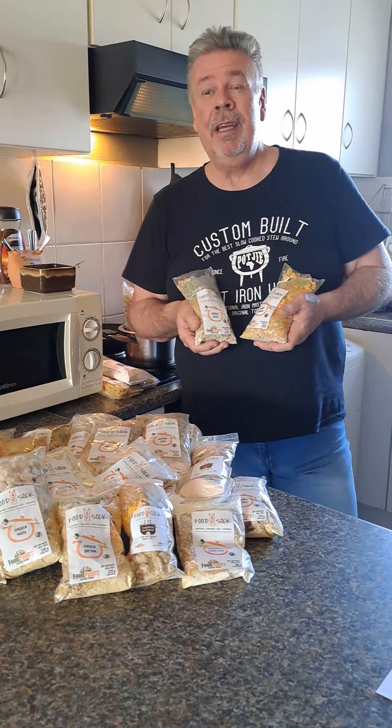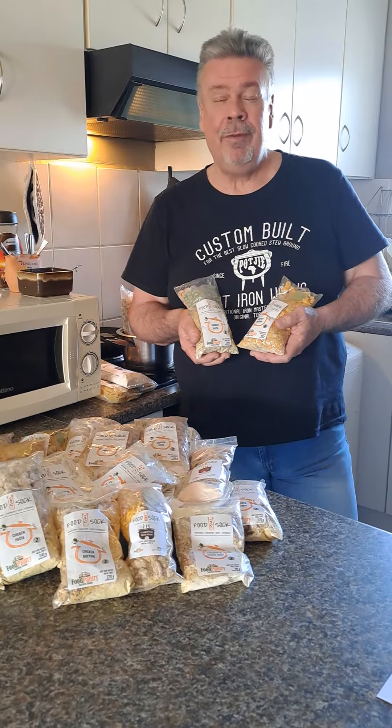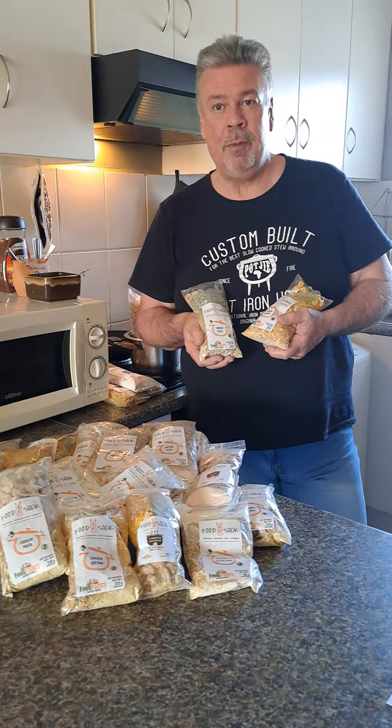So what is a food sock? It's a traditional meal in a bag. We have eight different flavors at this stage and two sizes, a half sock and a full sock. A half sock feeds two to four people and a full sock feeds four to six people.